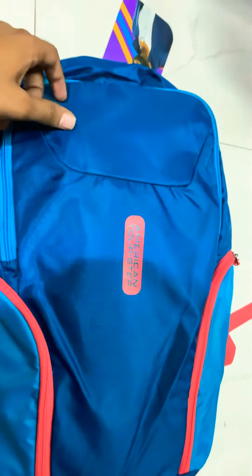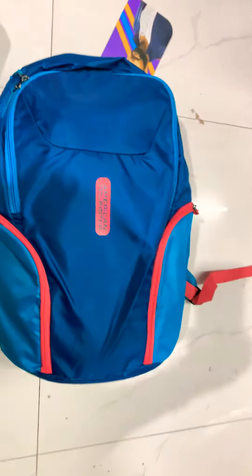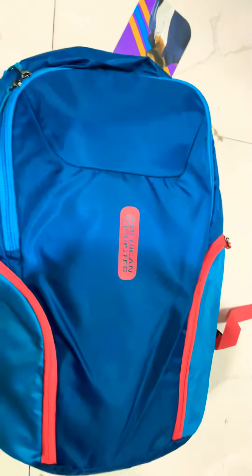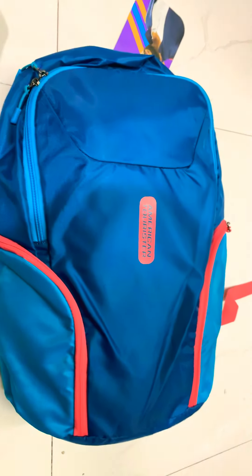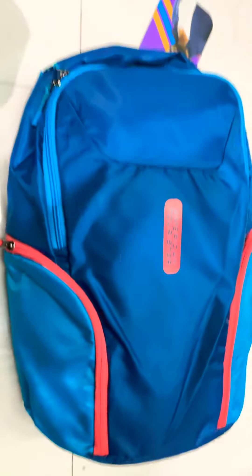It is also backed by American Indusor's warranty. There is nothing at this price — it is a very big backpack and after filling it you can see it is very nice. Thank you friends, please subscribe to our channel and keep watching our videos for backpack reviews. Thank you.